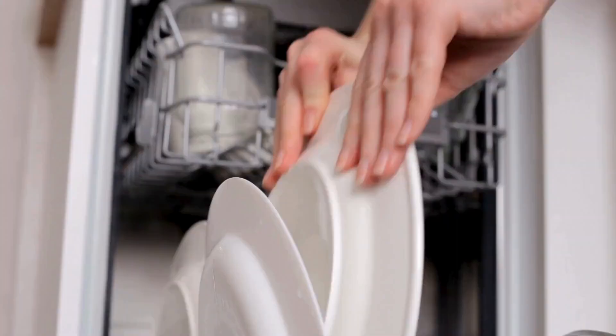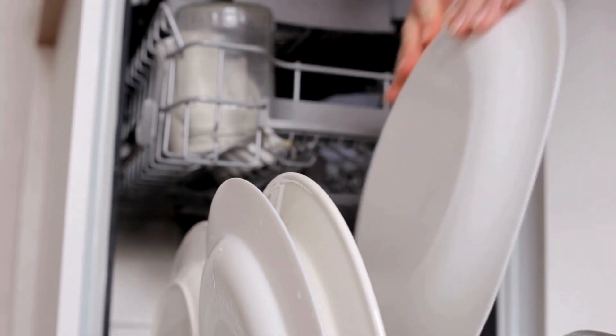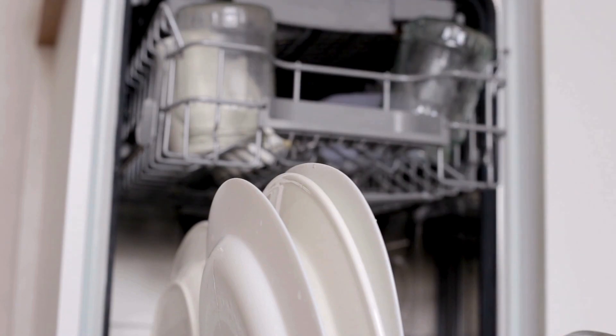Keep your dishwasher running efficiently by placing a cup of white vinegar on the top rack and running a hot cycle. This removes buildup and leaves your dishwasher sparkling.